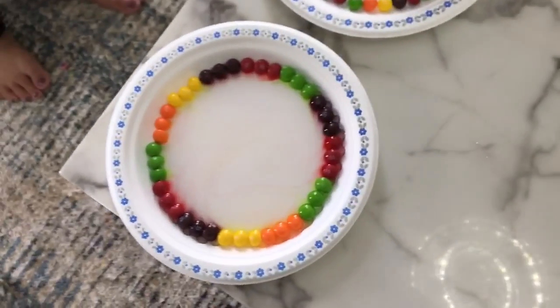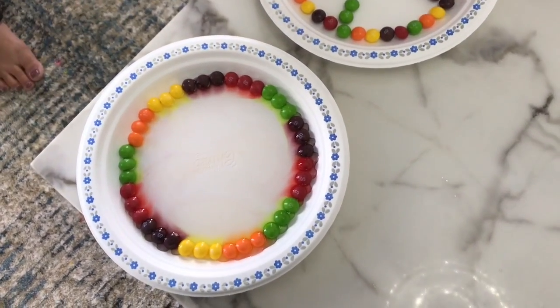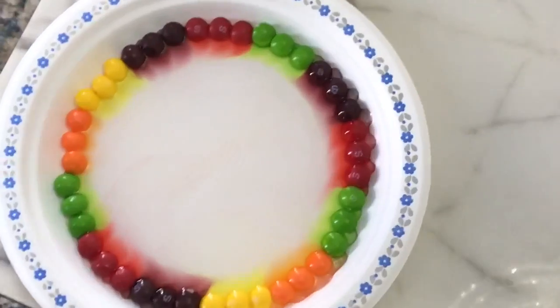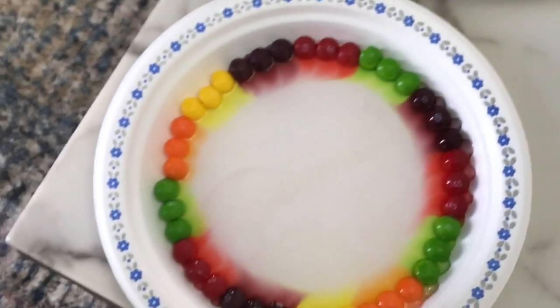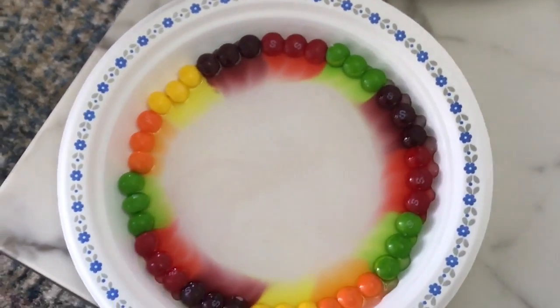Let's see the colors starting to come together — yeah, let's see. Oh, it looks like it blended in kind of. Whoa, it's climbing! This is how it's going to turn out. Whoa, it kind of looks like a real circle!